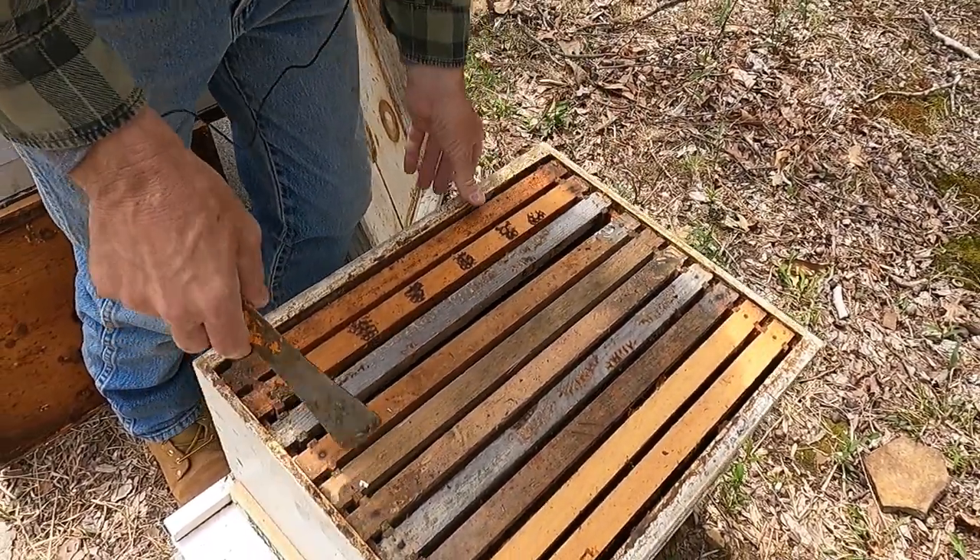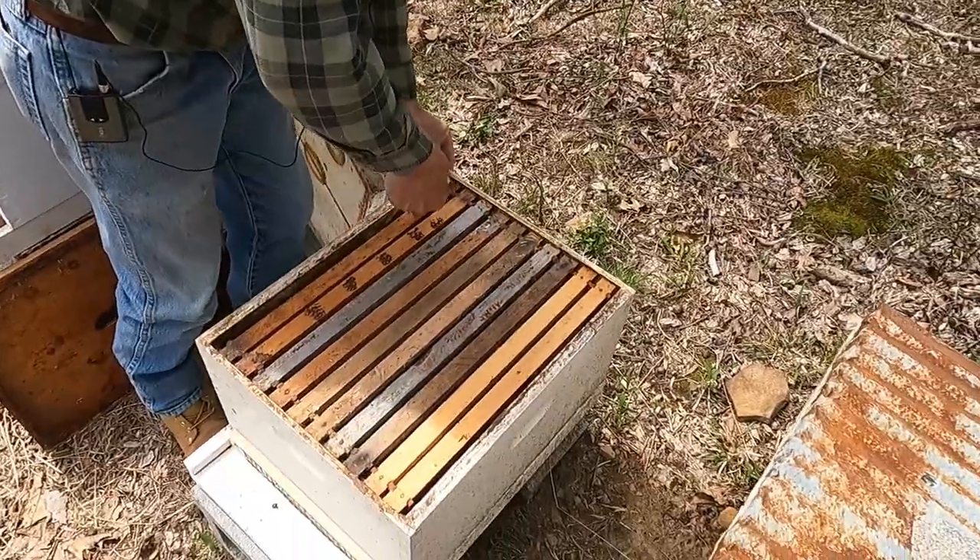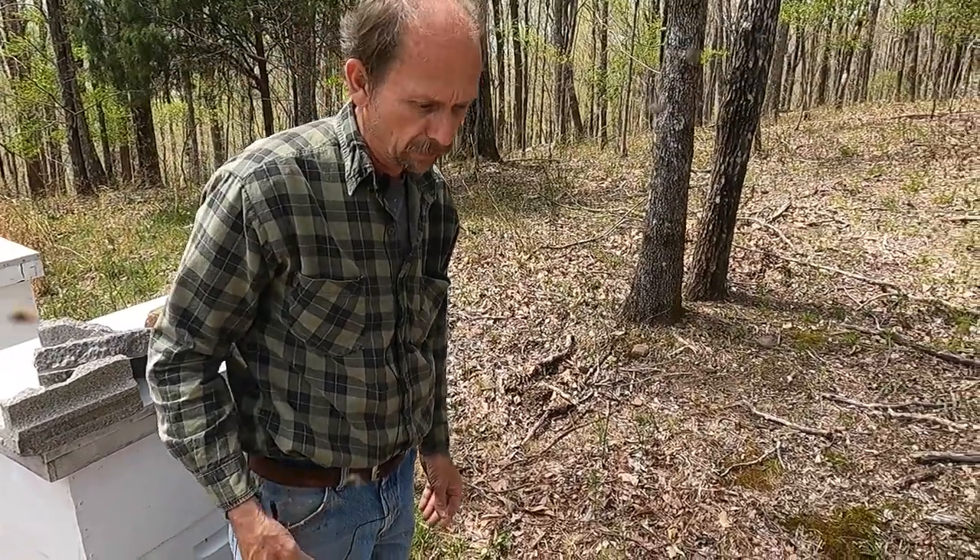One reason I set up like a little bee yard is that if I don't catch any swarms, then I'll bring some splits I made and put them in it.